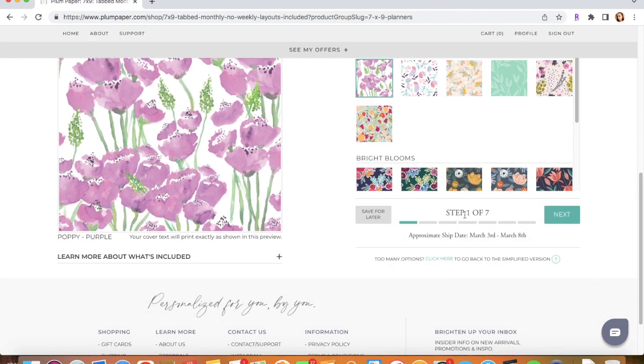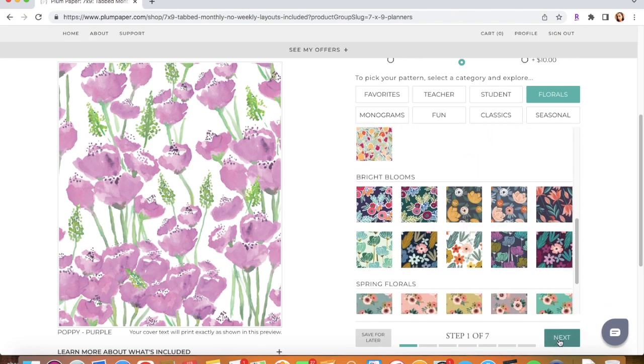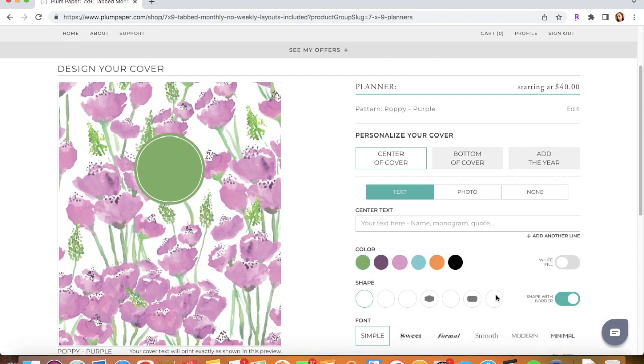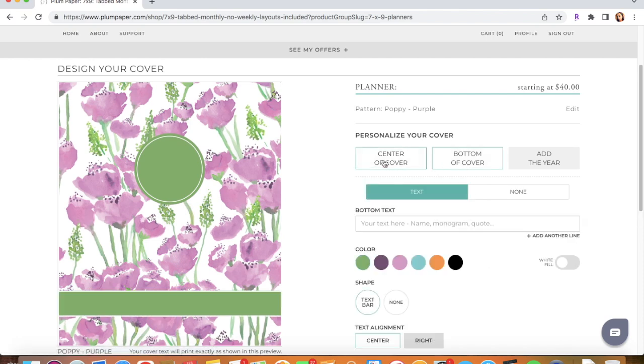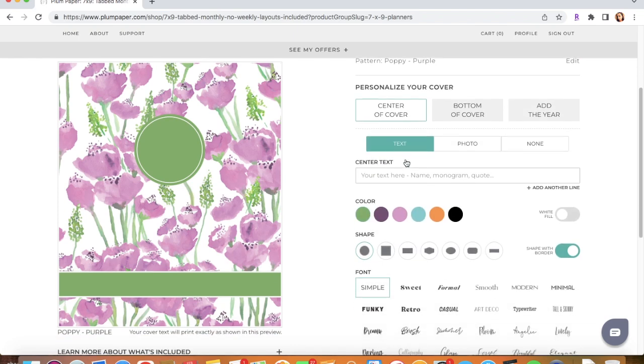This is step one, so whenever you choose the design that you want, you're going to go ahead and click Next. Right here you are going to choose if you want to put anything on your planner — if you want to write anything on the center of the cover, the bottom of the cover, you can do both. You can add the year as well.